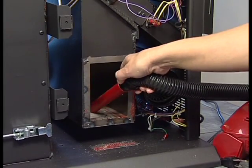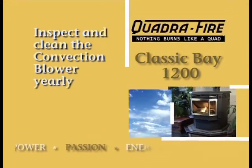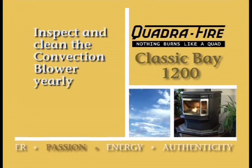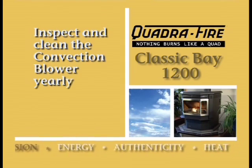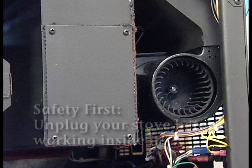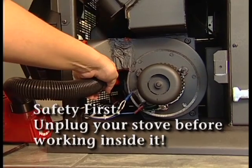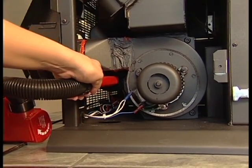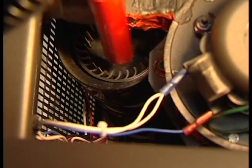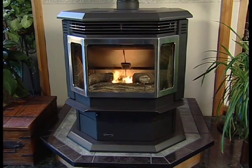This blower requires no lubrication. The convection blower is mounted at the rear of the stove. There are two impellers, one on each side of the motor. You should inspect this blower at least once a year. Clean by simply brushing and vacuuming dust off the impeller blades. It requires no lubrication. For a more thorough cleaning, it will be necessary to remove this blower. A qualified dealer should do this during an annual service call.